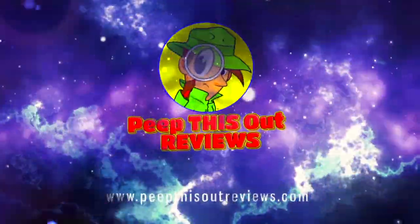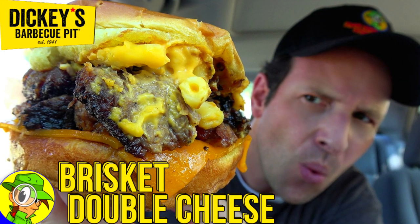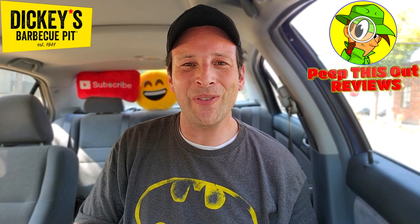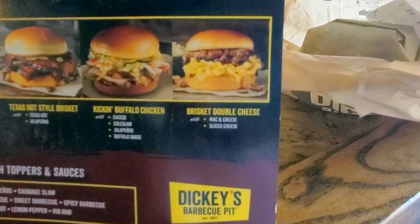Welcome to Peep This Out Reviews with Ian K. Stay frosty. Hey everyone, it's Ian K for Peep This Out Reviews, back at it once again over at Dickie's Barbecue Pit to go in on what looks to be some pretty awesome comfort food goodness.